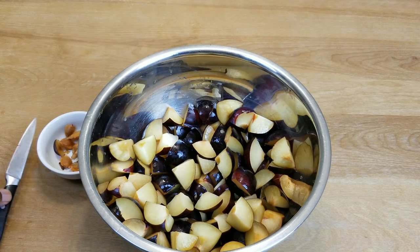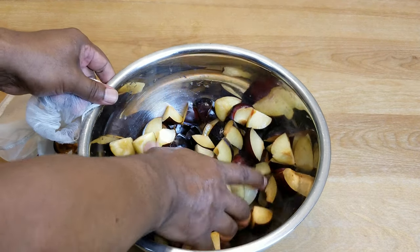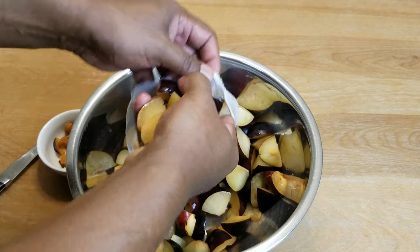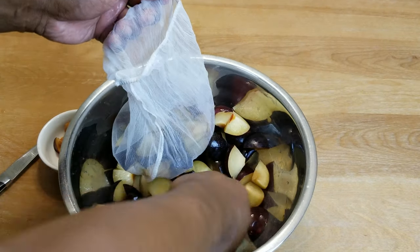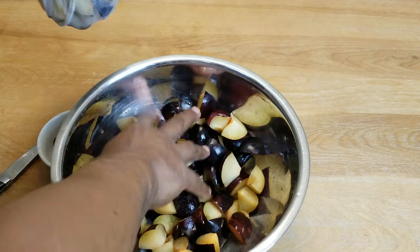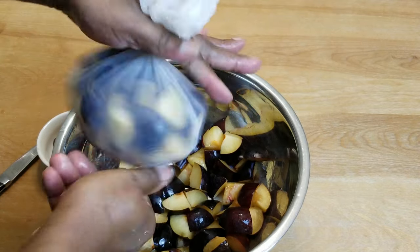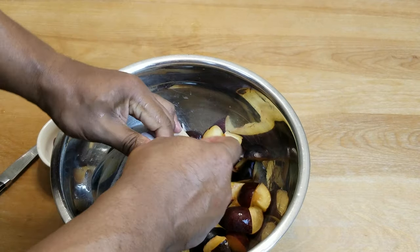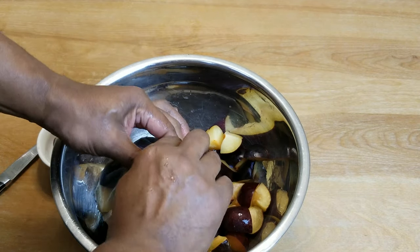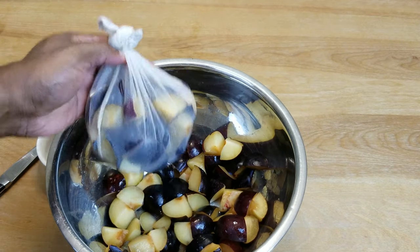Let's get those into straining bags — pretty big chunks. If you don't have straining bags, don't worry about it. Used two bags. Go ahead and tie those off — alright, that's one done.